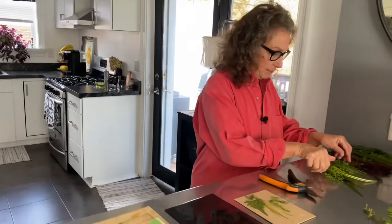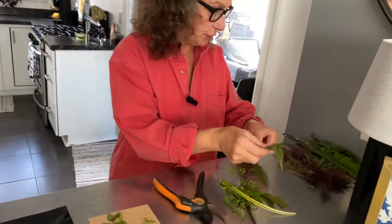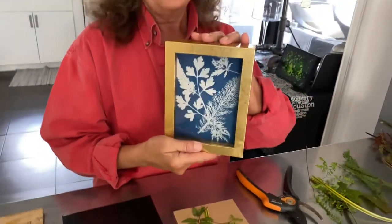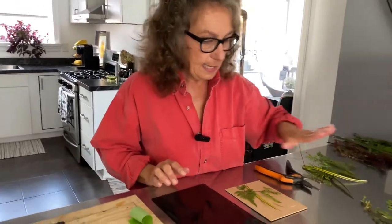Today's project is using garden cuttings, all of these different leaf structures to do a cyanotype art project. And this is what it's going to look like when we're done. Cyanotype is a type of paper that is UV sensitive, sunlight sensitive, and I'm going to show you how it works.